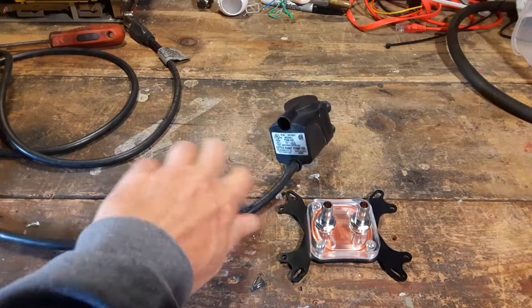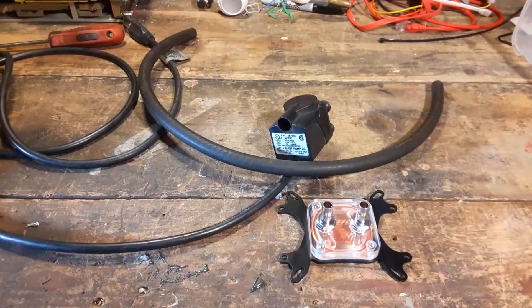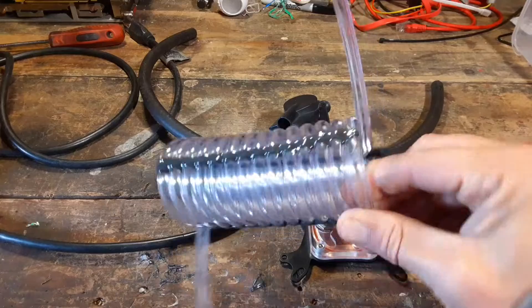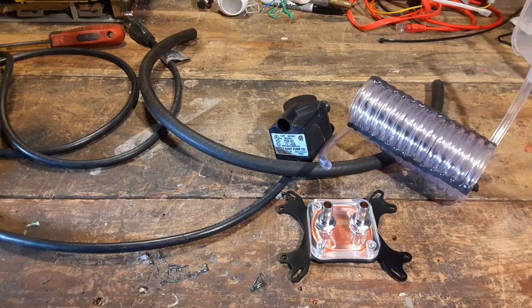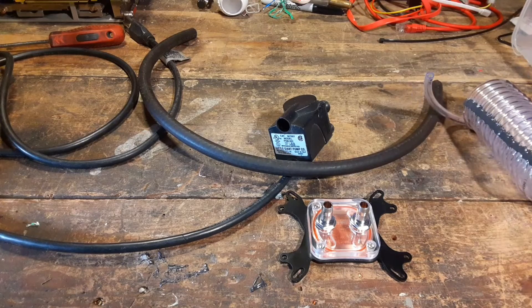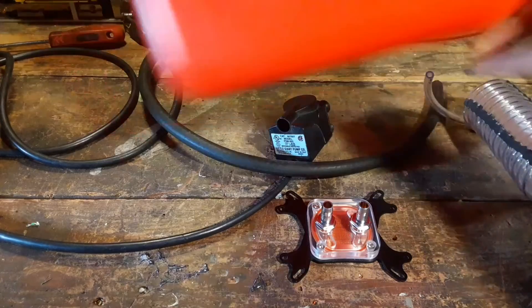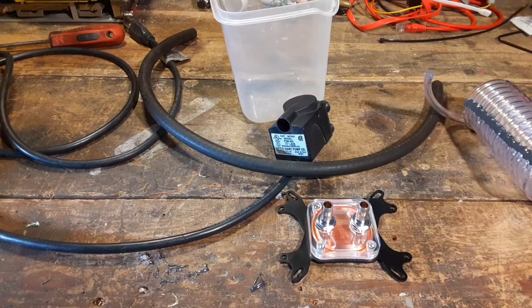I'll use this old fountain pump here. I got some of these lines, threw this together, and maybe we can use this as a radiator. The CPU I'm cooling is only about 70 watts TDP, so we probably won't need much, but we can experiment. We can even try different coolants in it. I was looking at using this big container as a reservoir, but that was a little too big, so we're going to go with this plastic container for now.